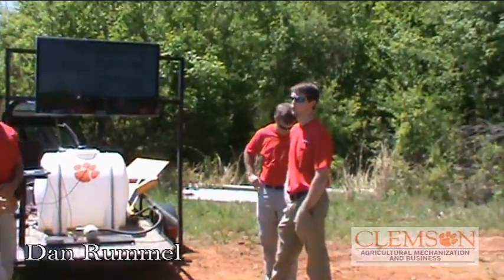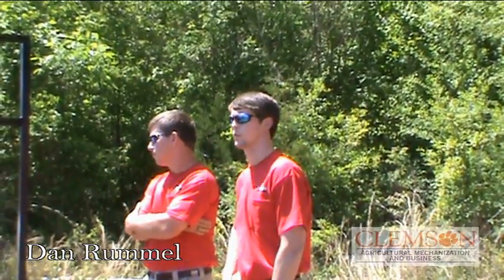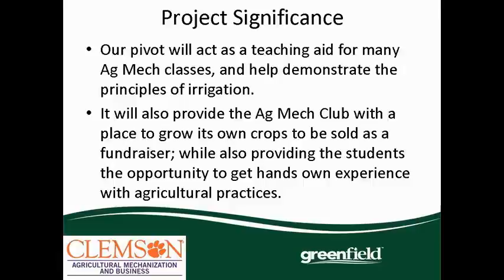The significance of this is that it's going to be a really good teaching tool for future classes. We're going to be able to show a lot of principles — obviously for irrigation classes, but also for other courses. It's also going to be a fundraising opportunity for us to grow crops and sell to the community, and we can incorporate some of the plant courses that we have as well.